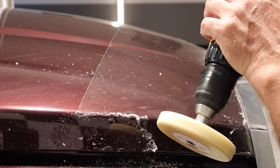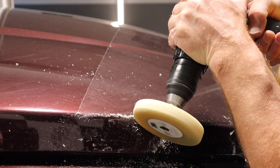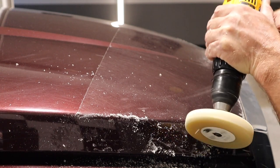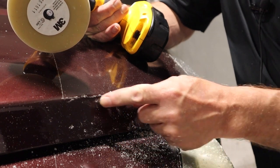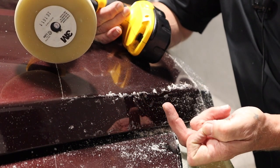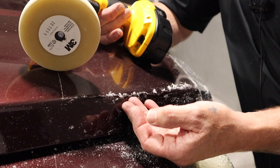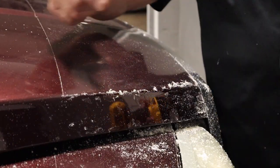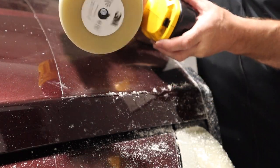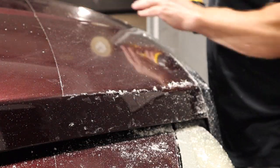Now that we have the majority of this side off, you can see the line created by moving in a completely different direction — letting the wheel spin that way so it comes up underneath the tape. What we're going to do now is change direction again and come from here. As the wheel spins it peels back onto the actual clear bra. Let's get under this corner and then it should be a straight run all the way across the front of the hood.